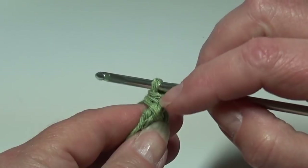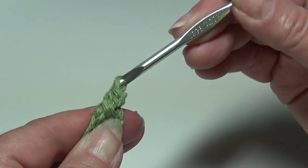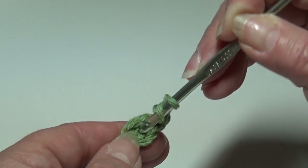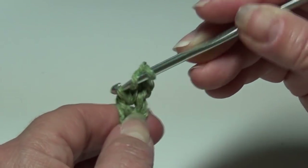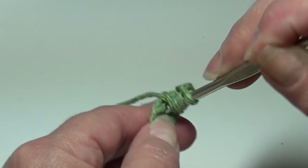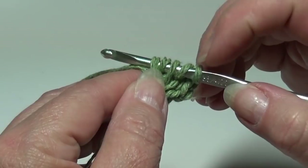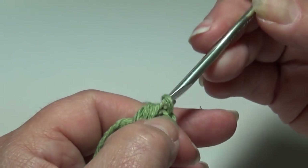Our bobble stitch uses half double crochets — we work them halfway and then pull through. Chain two: one, two. Now repeat the bobble stitch: yarn over the hook, insert into the center of that ring front to back, yarn over the hook, pull it back through, pull up on your hook — three loops on hook. Yarn over the hook, insert again into the center of that ring front to back, yarn over the hook, pull it back through, pull up. You should have five loops on your hook. Yarn over the hook and pull through all five loops. That's your bobble stitch. Chain two: one, two.